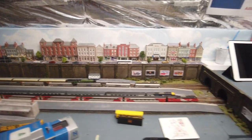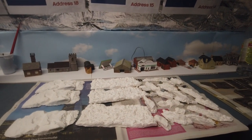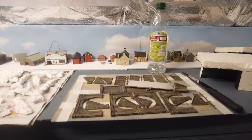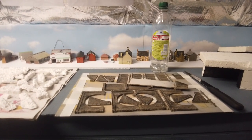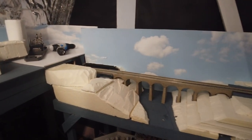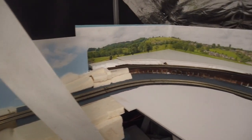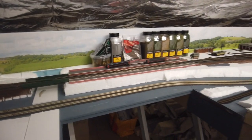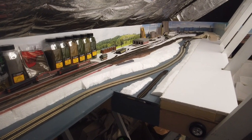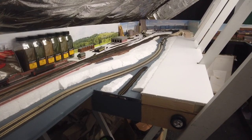If I move the camera around you can see the fiddle yard covered down there. You'll see some rocks — those will be in my next video — plus stonework tunnels from my last video not yet in place. Then we move into the next part of the layout, quite a large part. We go all the way around, all the way back down to the back wall where there is a scene break that leads back to where the TMD is.